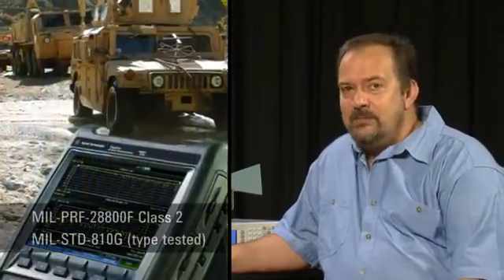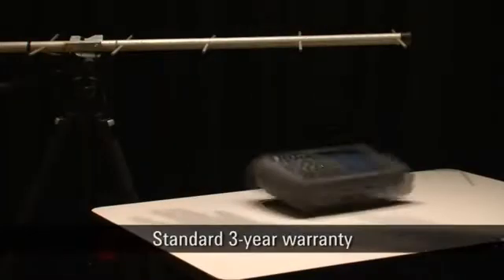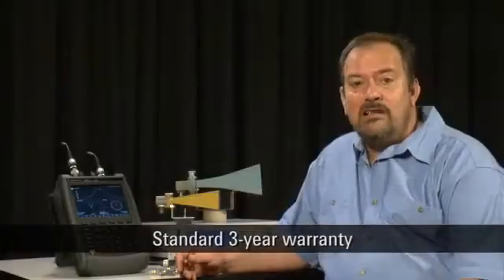All of the FieldFox's specifications are guaranteed from minus 10 degrees C to plus 55 degrees C, and unlike other handhelds the FieldFox has no vent holes or fans, minimizing the ingress of dust or moisture. It meets all the relevant MIL standard environmental specifications, complies with explosive atmosphere standards, and as you can see it is extremely rugged and comes with a three year warranty as standard.